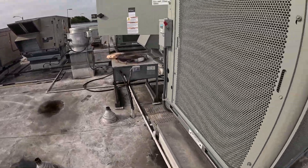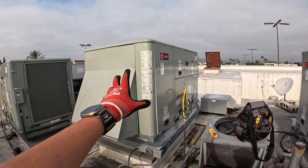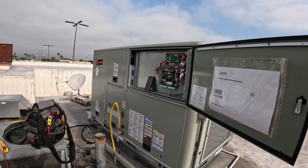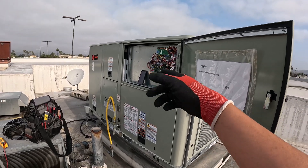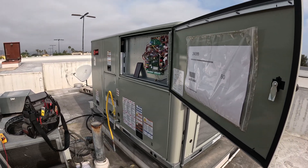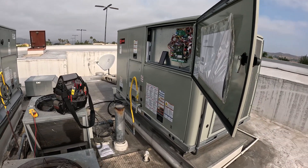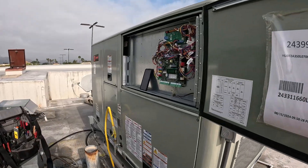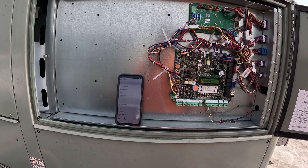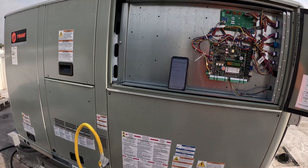Remember every time you have to replace a Symbio 700 board, always, always, always hopefully have another unit exactly like it next to it. If not, you might have to call Trane technical support to see if they can help you set up the board. But yeah guys, that's gonna be it for today's video. If you enjoyed it, hit the like button, hit the subscribe button, and comment down below what you think of these new boards and where the technology is taking us nowadays. I'll catch you guys on the next one — later.